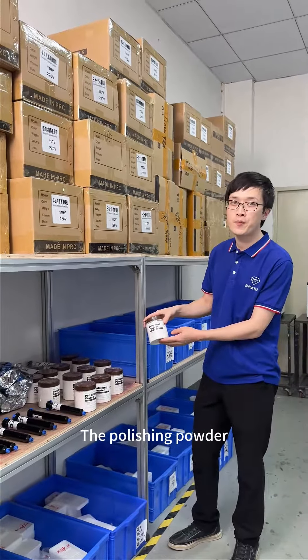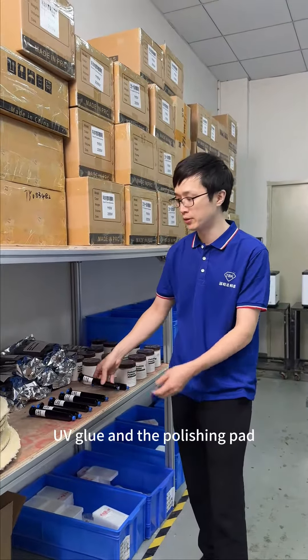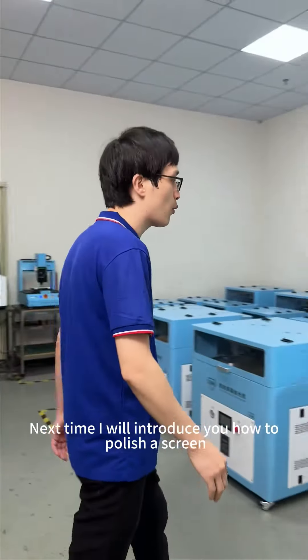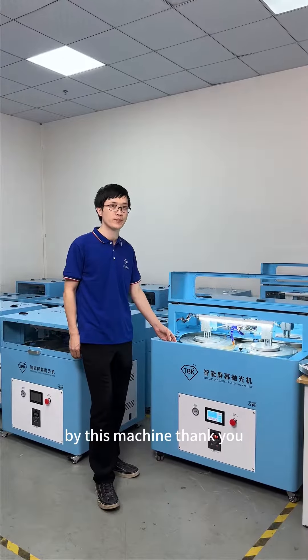We also offer the polishing powder, UV glue, and polishing pan. Next time, I will introduce you to how to polish a screen using this machine. Thank you.